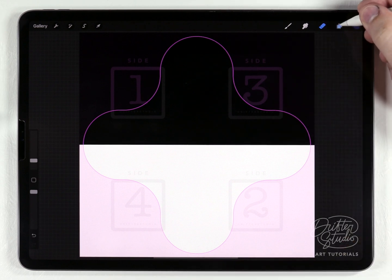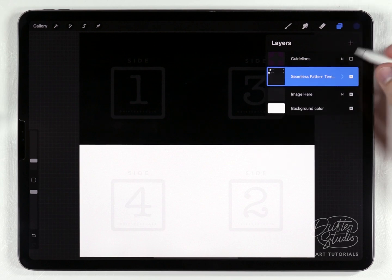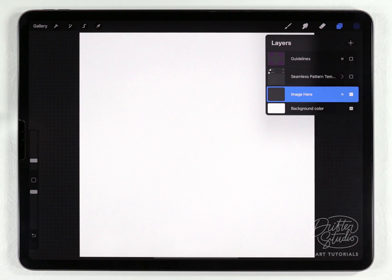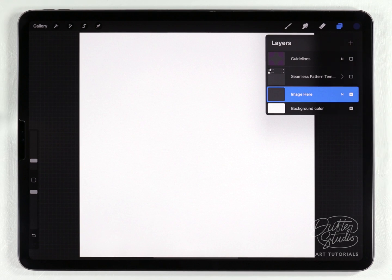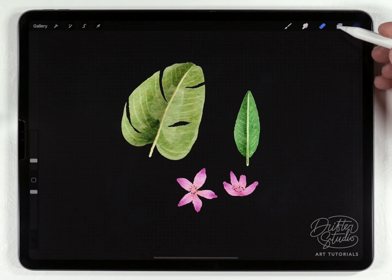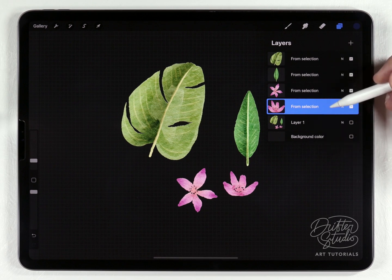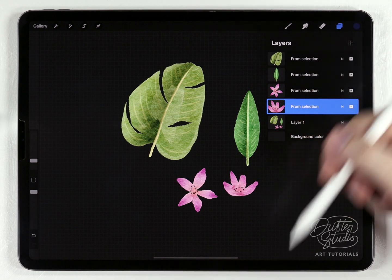When you open up the seamless template, the first thing to do is open the layers panel and turn everything off - the guides, and the seamless pattern group which has sort of mask layers. Then select the very bottom layer, because next I want to place some isolated elements and it's important they're underneath the guides and templates. I've already painted the artwork I want to use - four different elements in a separate Procreate document - watercolor elements painted and isolated onto different layers, following the same process from my PNG video.